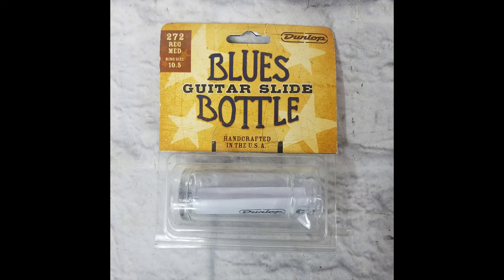Firstly, let's talk setup and gear. Slide choice is quite important. If you're playing electric, you'll have thinner strings, maybe a lower action. You can get away with a much lighter slide. If you're using nines or tens, those glass Pyrex slides — very lightweight — might work quite well.